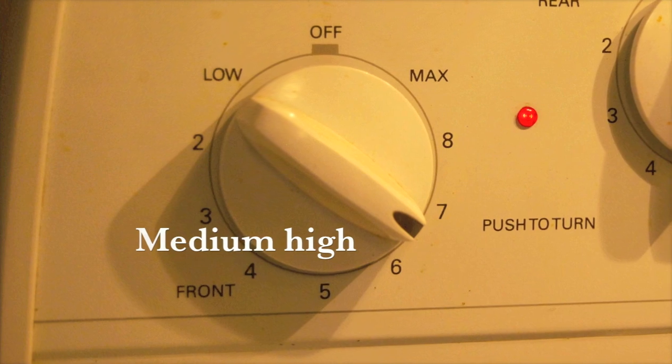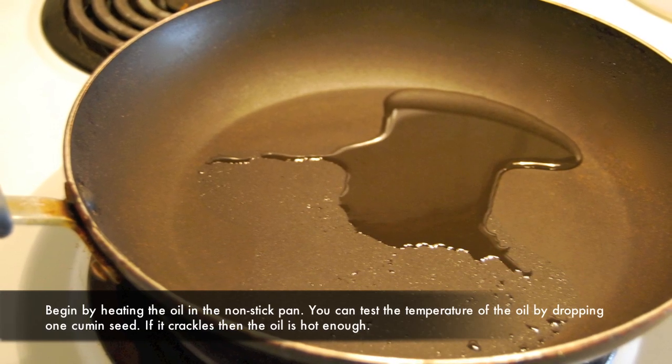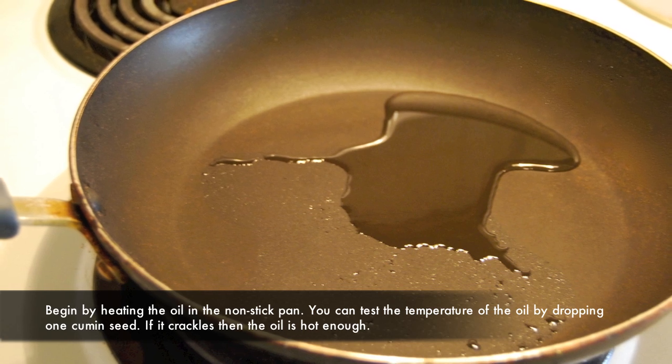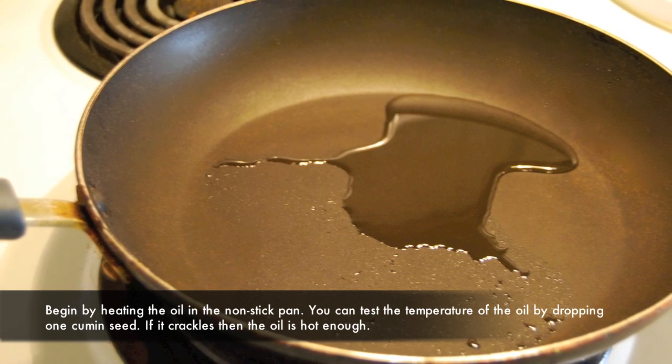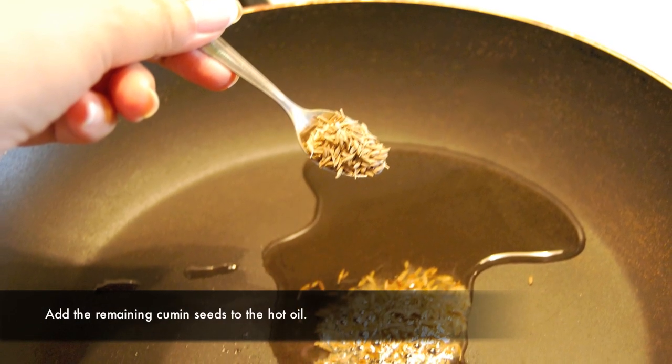Turn up the heat to medium-high and let's get started. Begin by heating the oil in the non-stick. You can test the temperature by dropping one cumin seed first, and if it crackles then the oil is hot enough. Add the remaining cumin seeds to the hot oil.